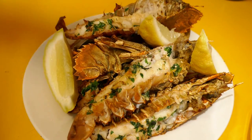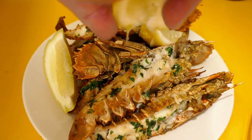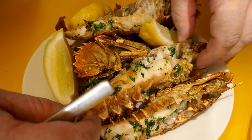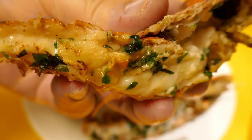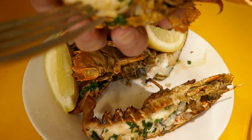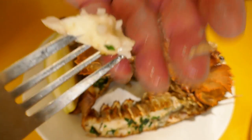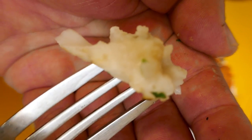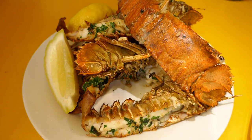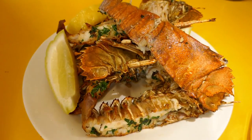Alrighty, so I've just got a plate of my Balmain bugs here. This doesn't need anything else except the bugs and a couple of lemon wedges, so I'm just going to squeeze a bit of that lemon over them. Let's have a look at them — looks yum! I've just got my fork here, getting a bit of that beautiful flesh out. It's nicely cooked and that, my friends, is heaven on earth. Yum!